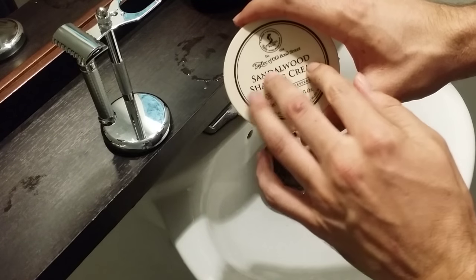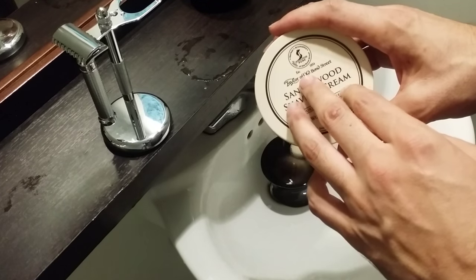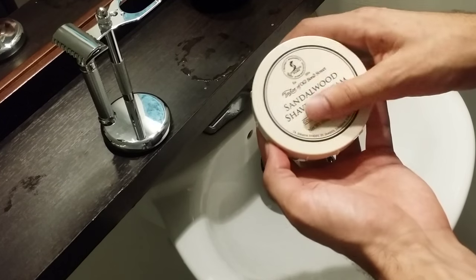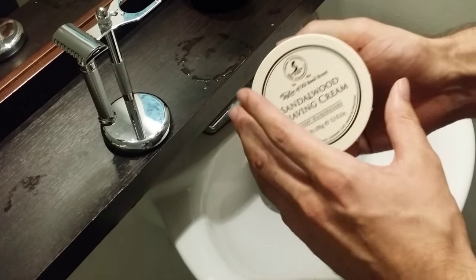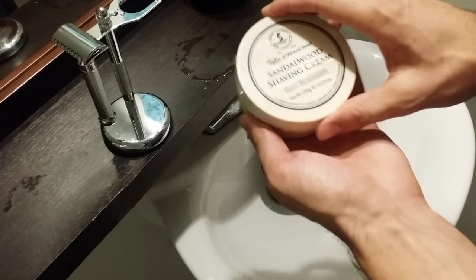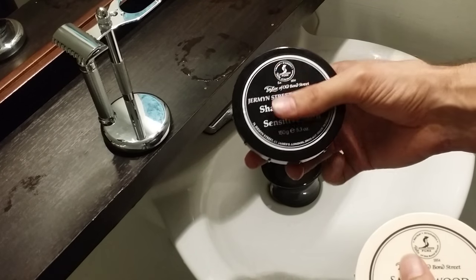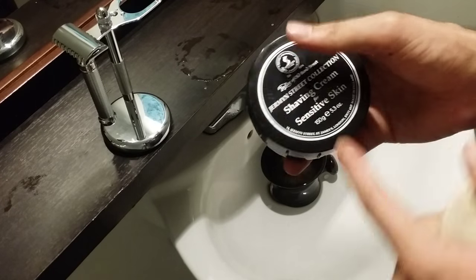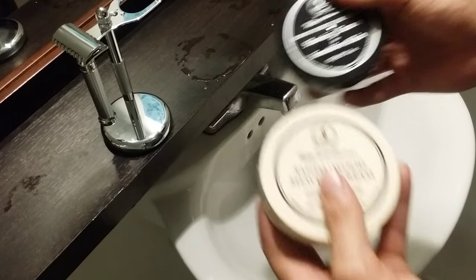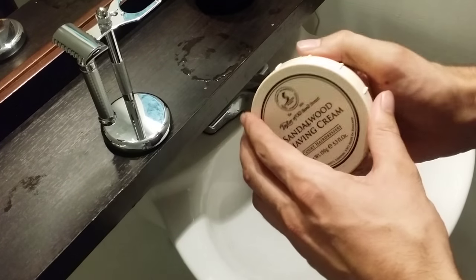Today we're going to be doing a sandalwood shaving cream review by Taylor of Old Bond Street. This is one of the most popular shaving creams on the market in the DE wet shaving community. I got this cream a long time ago and I've been using Taylor of Old Bond Street for years — it's only second to Proraso, which was my very first shaving cream. They also have a shaving cream for sensitive skin, which is their highest-rated sensitive skin cream and my personal favorite. But this review will mainly focus on the sandalwood.